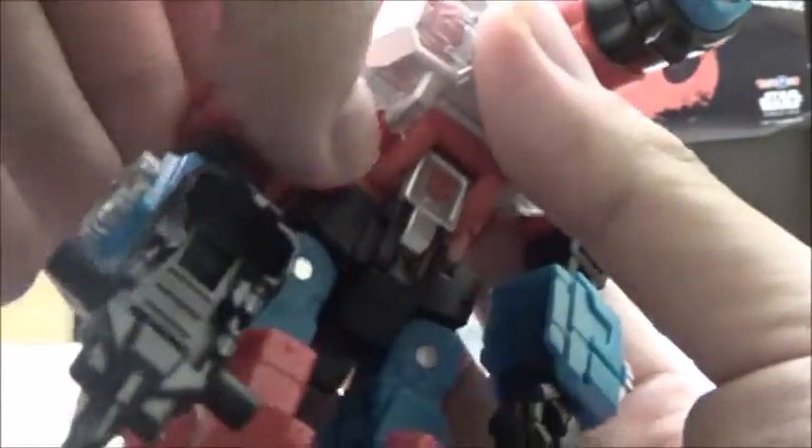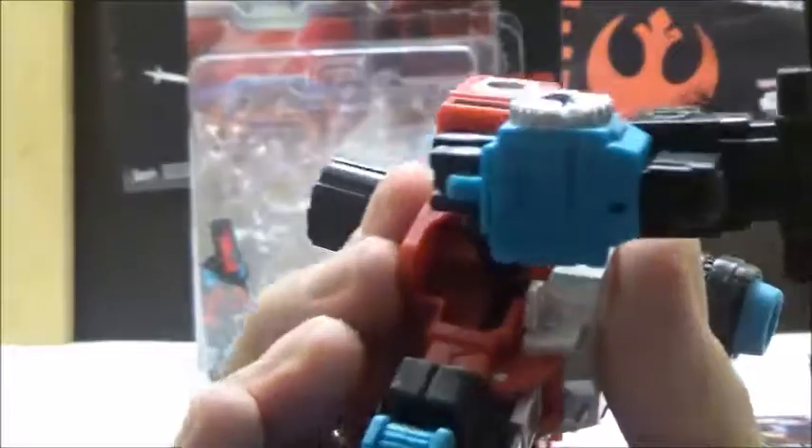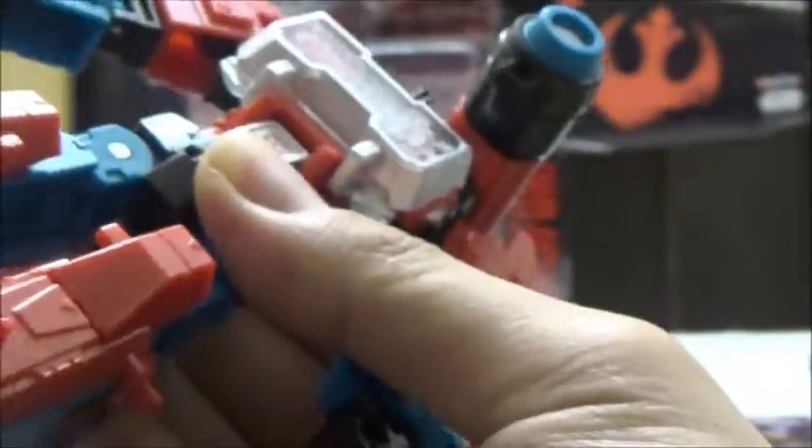He has ball joints at the shoulders with a good range of movement, and double joints due to the forearm transformation. He does have swivels at the biceps, with a single elbow joint that goes pretty much 90 degrees. His hands can pivot a bit due to transformation. He has no waist articulation, but he's got hinged hips, swivels at the thighs, more than 90 degrees at the knees due to transformation, and his feet can pivot a bit due to transformation.